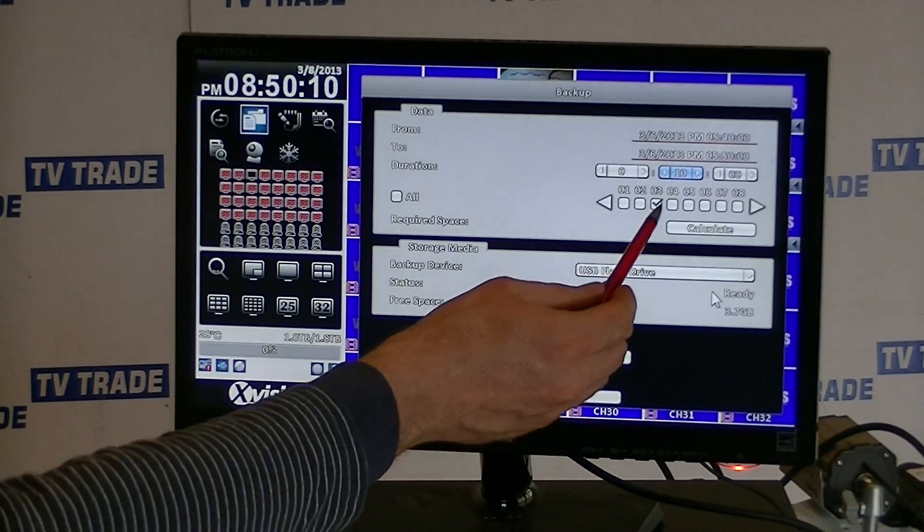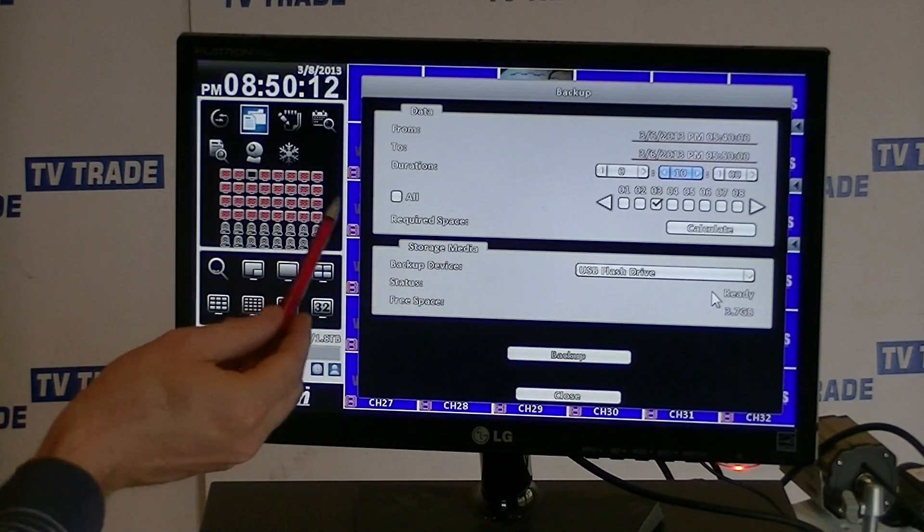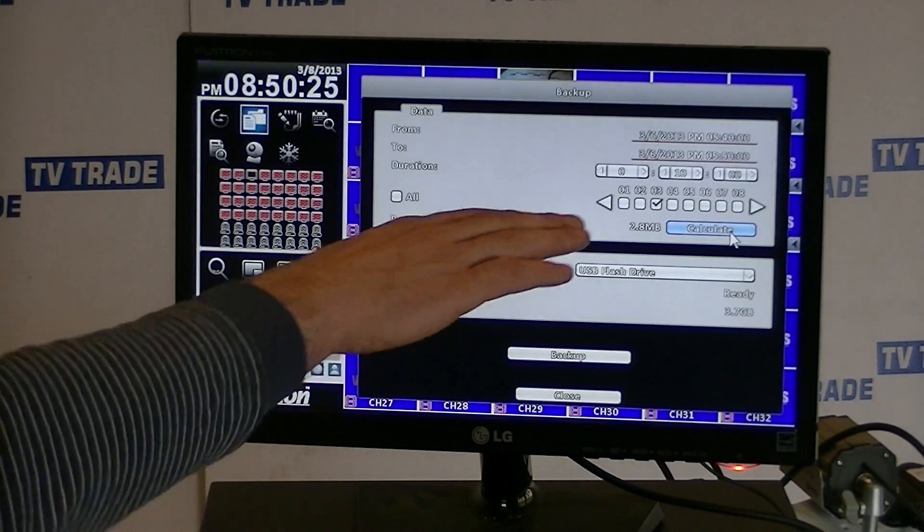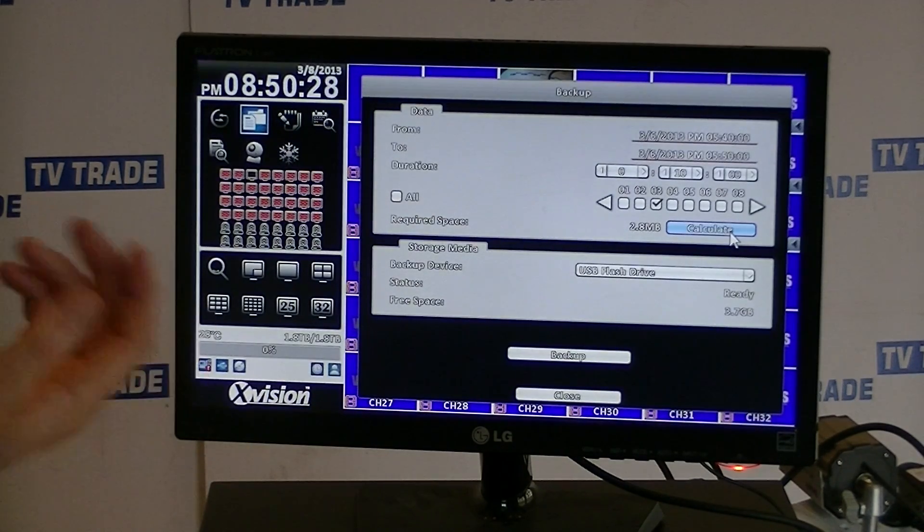It's been clever enough to know that during that time period I only had one camera recording, so this is the only one it will let me back up — camera number 3. I could alternatively click the all button if there were a number of cameras. I'm wondering if my USB key will be large enough — I think it's 4 gig — so I'll just hit the calculate button, and we can see the amount needed is tiny: 2.8 MB.